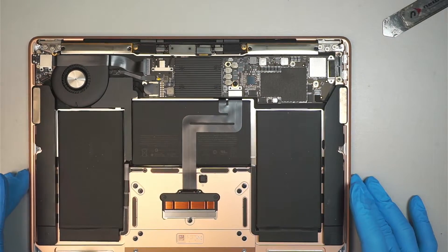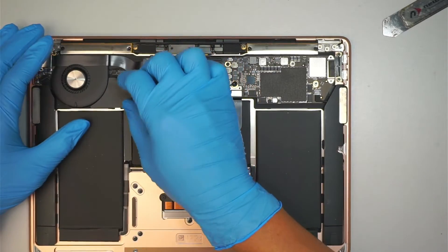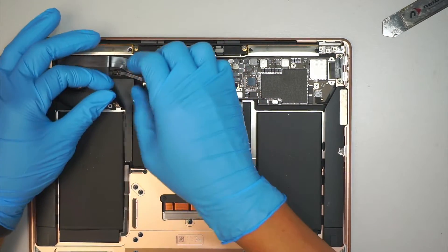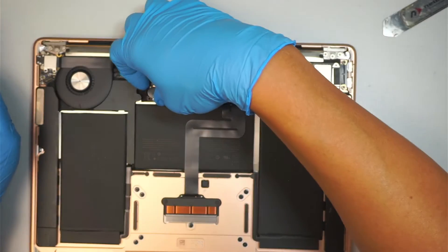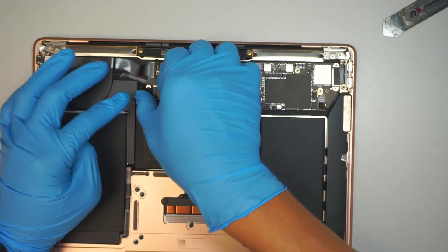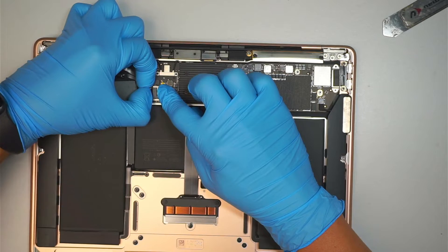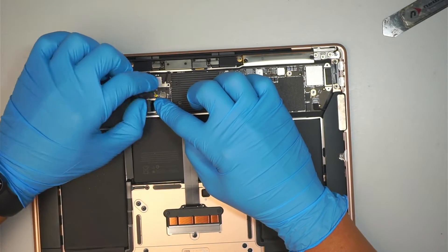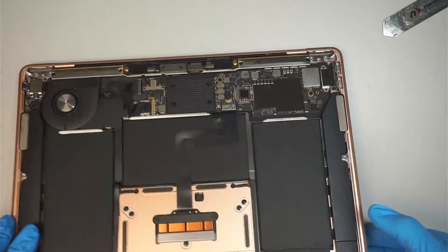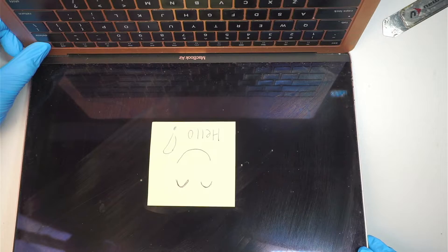Once you've removed the back cover, we want to go ahead and disconnect the battery. We're going to slide this connector to your left all the way until the connector comes off. You should see that the computer turns off — it's not turning on, and the battery is disconnected.